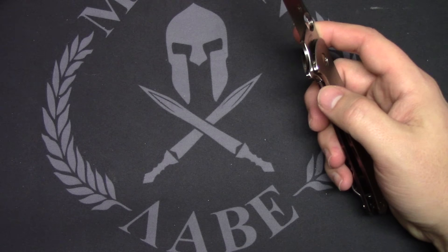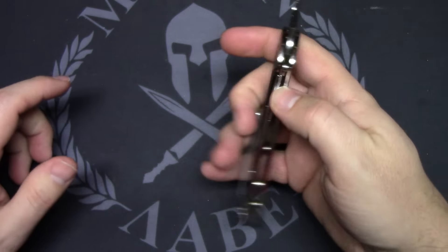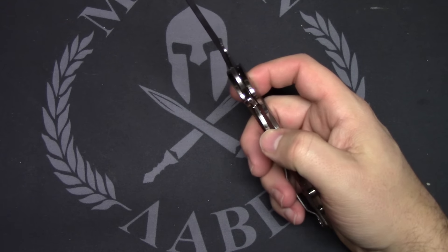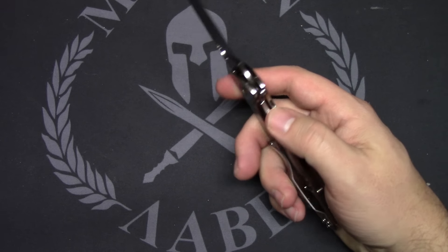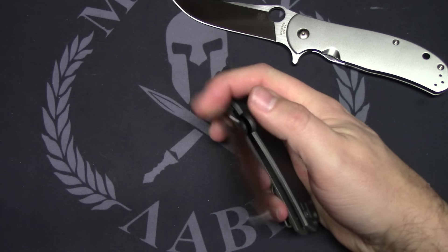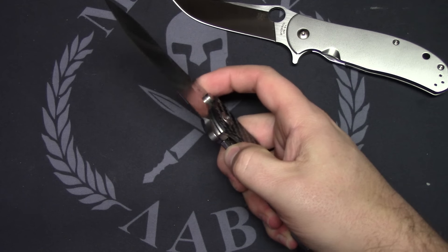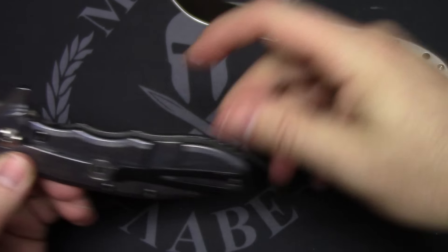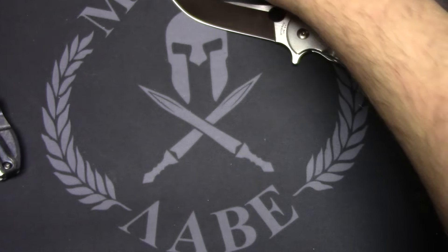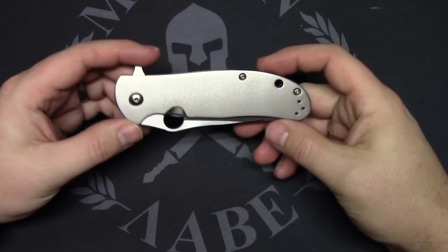One thing I did notice — this is a first impressions video — is the lock bar cutout has a weird little hump right here. When the knife is open you can see that on the other side of the scale. It's the way Gale Bradley did it on his non-flipper folders — the Gale Bradley 1 and 2. I wasn't a huge fan of it there; it had a really aggressive jimping. Now they've made it smooth, but it is still a little weird. It's uncomfortable compared to disengaging the lock on the Spidey Chef, or the ZT 562 carbon fiber — those are easier because the lock bar is recessed. But it's a design aspect of his, not a deal breaker.